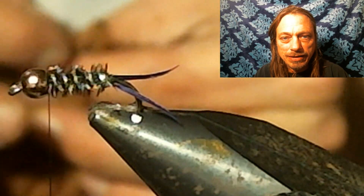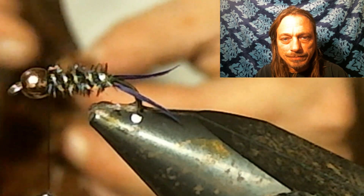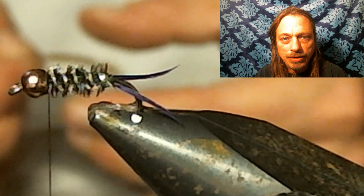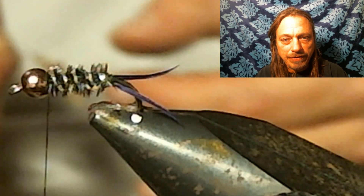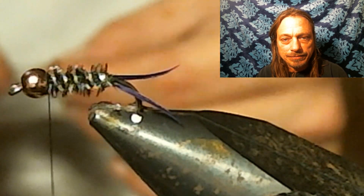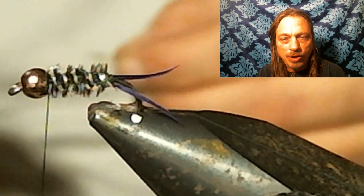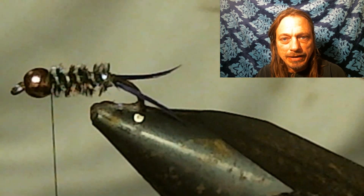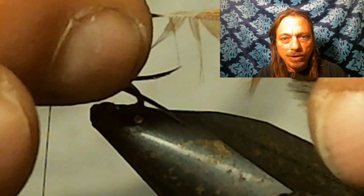Now I want to select a hen hackle — a brown hen hackle. To prepare the feather, you want to pull all the strands of the feather down towards the base of the fly. Then there'll be a little triangle piece at the tip where you don't pull the feathers back. You want to tie it in right behind that, then find that little stem end and snip that off.